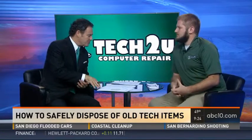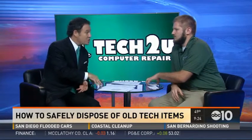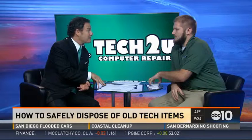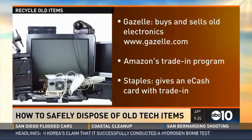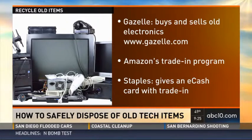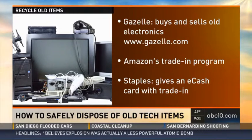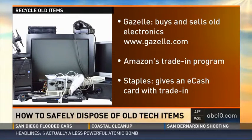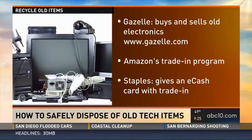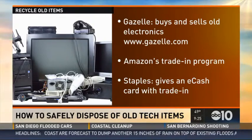If you have old computers or old TV sets, you might want to see if they still have value rather than just recycling them. You can go to gazelle.com — they buy and sell old electronics, though they prefer newer working stuff. Amazon has a great trade-in program and accepts way more, including cameras, accessories, and video games. Staples also offers an e-cash gift card with trade-ins: they'll test your item, make sure it's working, give you a quote, and issue you an e-cash card.